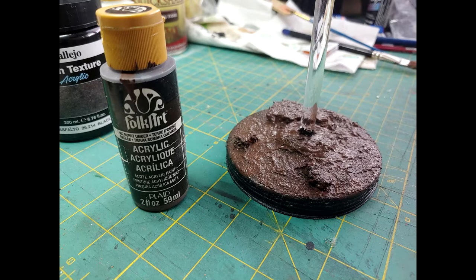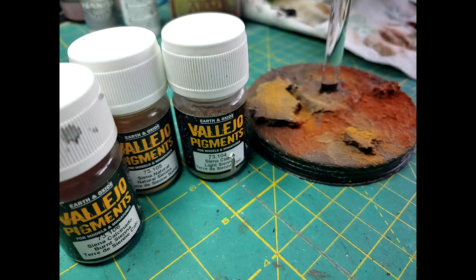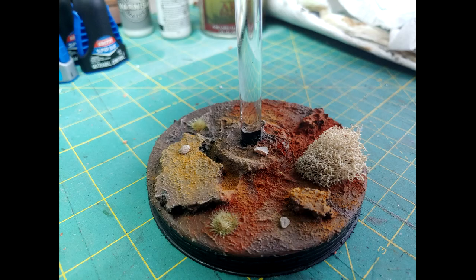I'll be adding some burnt umber to the base, allow that to dry, then go over it lightly with a dry brush of butter pecan to add some more flavor. I'll be adding some Vallejo pigments, and then to finish everything off I'll be doing some flocking.